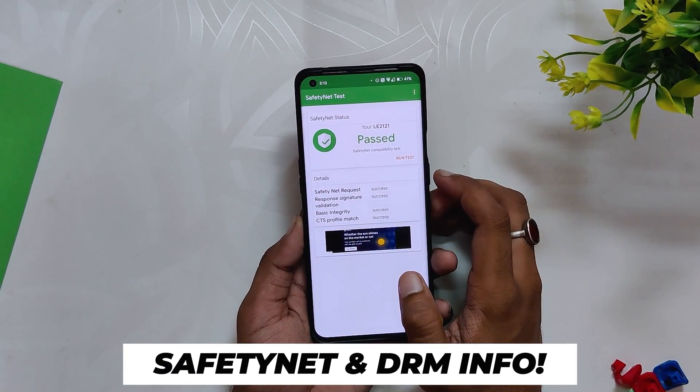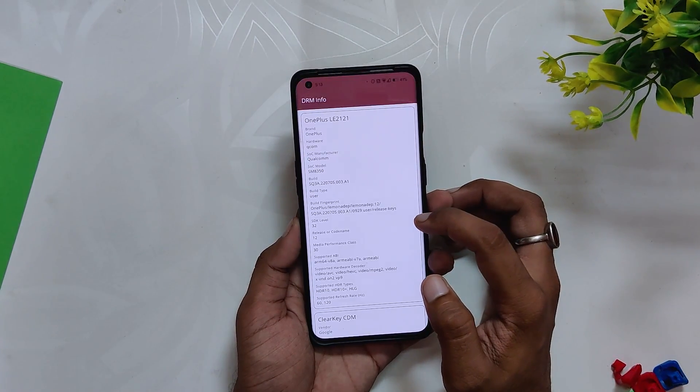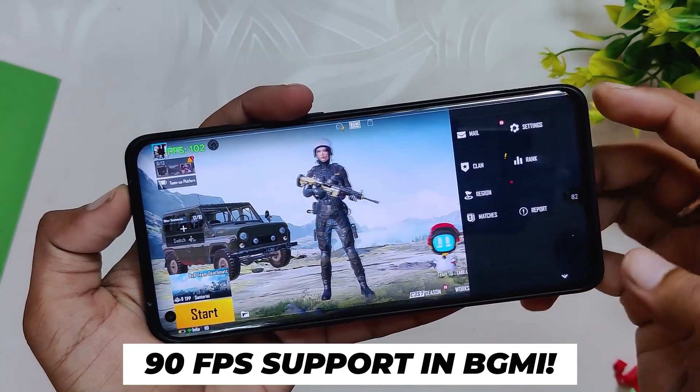Safety Net passes on this ROM out of the box and all banking and payment apps work just fine. The Widevine security level is L1, so you will be able to stream HD content on Netflix and other streaming sites.